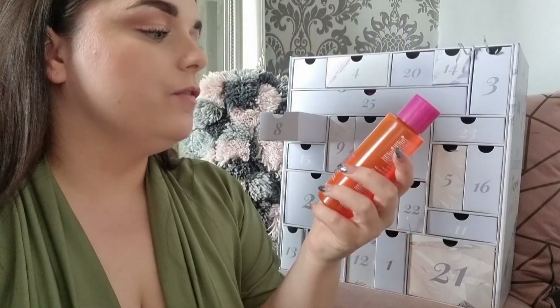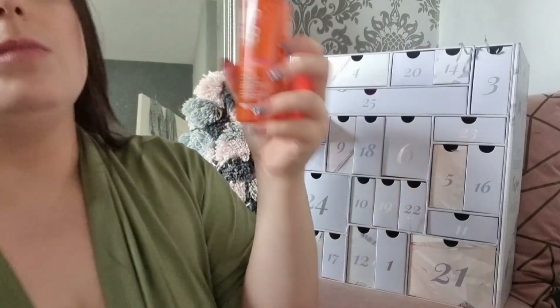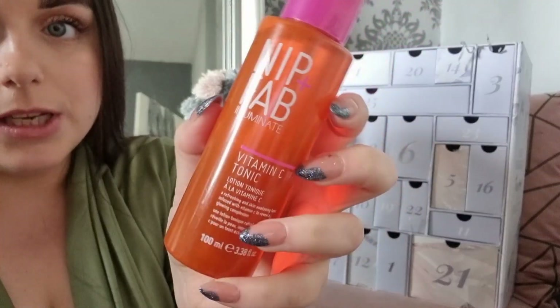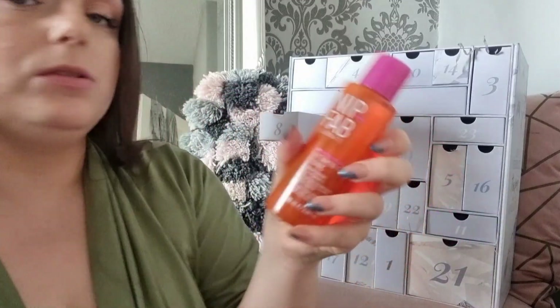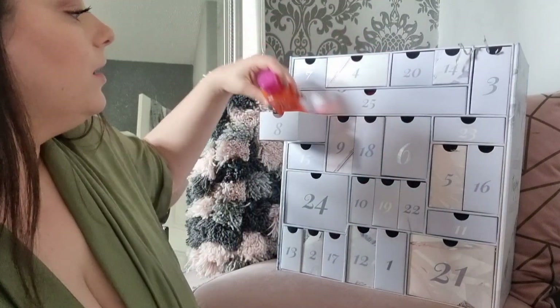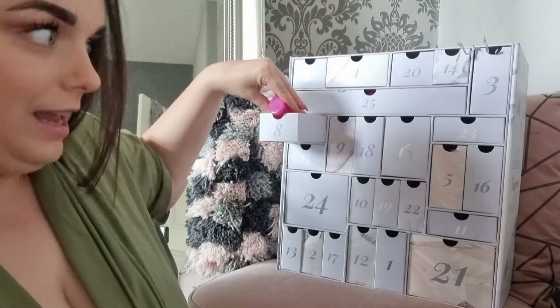Day eight: something from Nip and Fab — the Vitamin C Fix Tonic, so it's like a Vitamin C toner. Good size too. I love their Vitamin C scrub for your face, so I'm excited about trying their tonic.